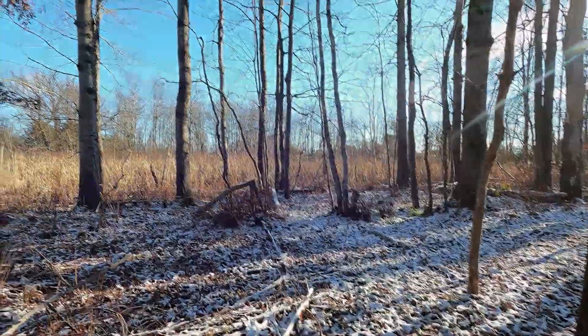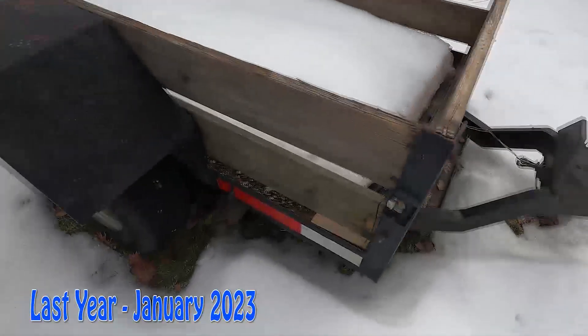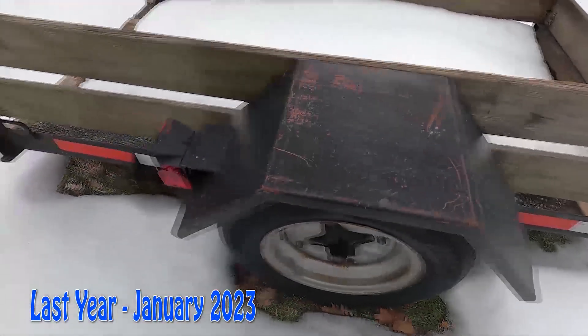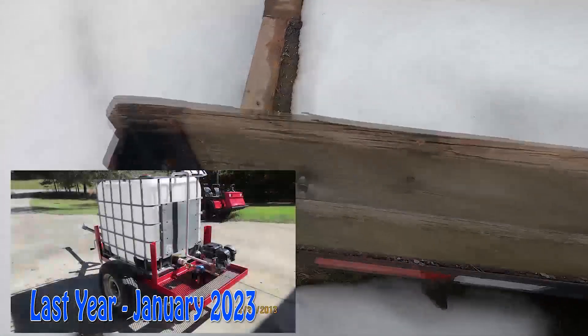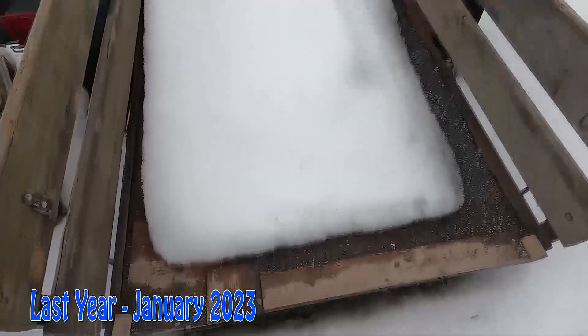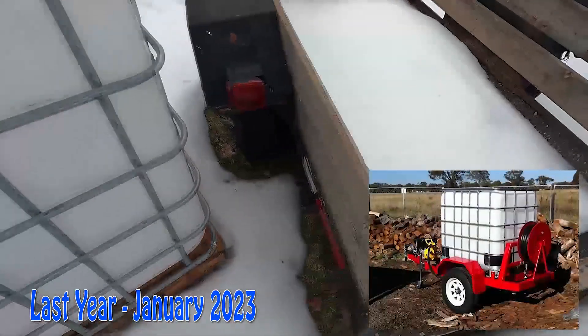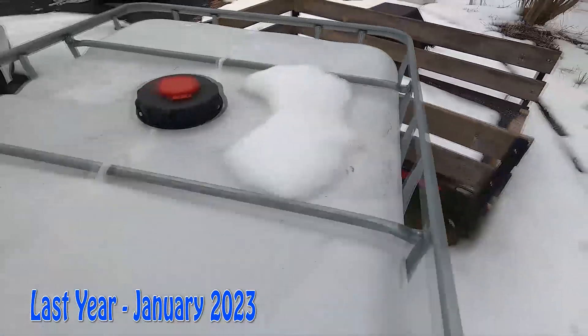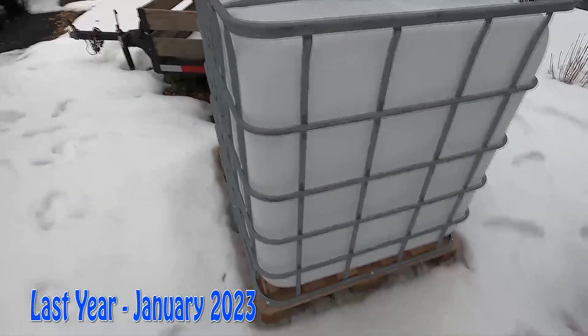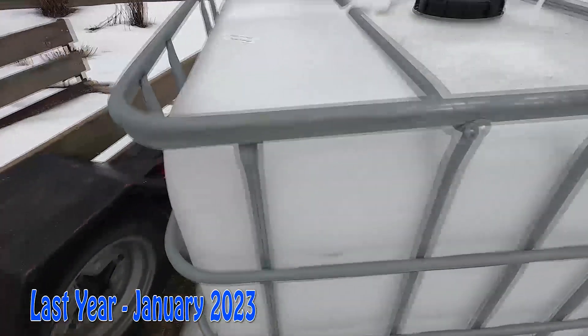Let's rewind all the way back to January of last year. I purchased a trailer — a heavy axle trailer, about four feet by six feet with two thousand pound axles — and my goal was to create a watering trailer. Solar powered with a 12-volt pump to feed water into the field. I also bought one of these plastic water tanks, and the intent is to marry the two together with some additional metal to create something I could tow and leave behind.